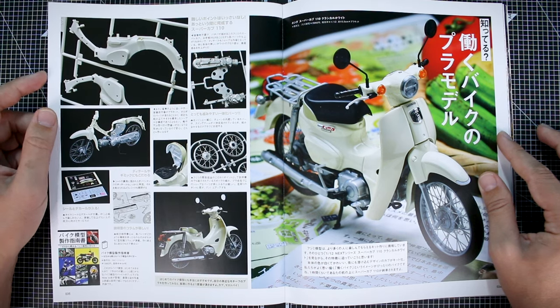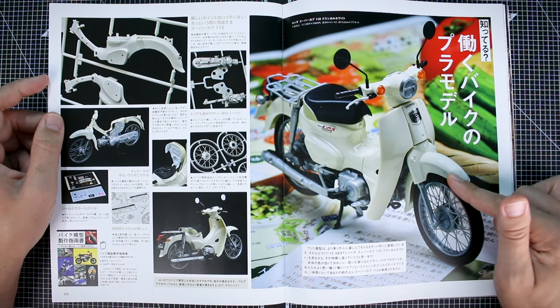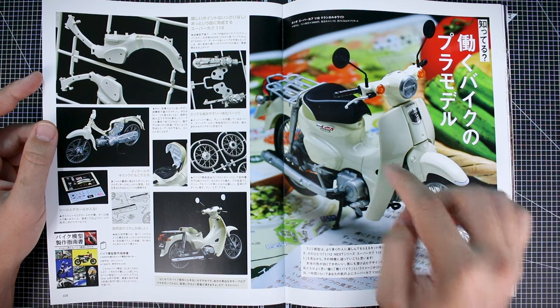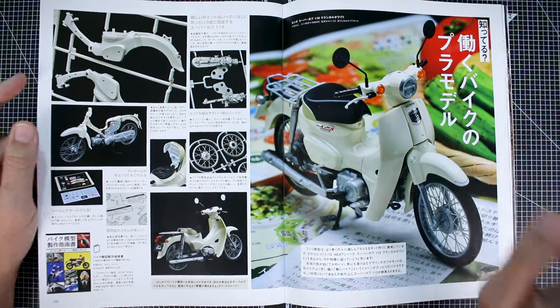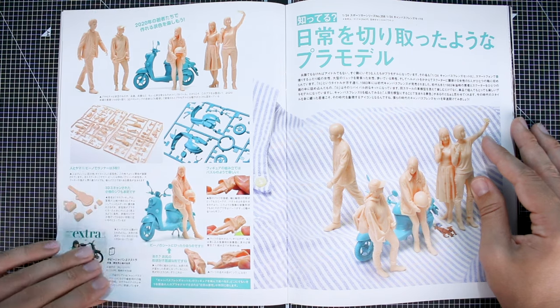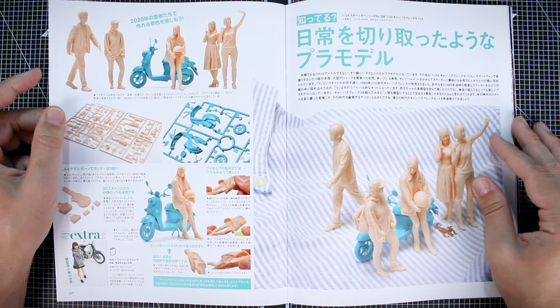Here's another model kit — I believe this is from Tamiya or Hasegawa — this little Honda scooter. I actually have another version of this model that I do plan on building sometime. I only have three non-sci-fi model kits and that's one of them — that and two tank model kits. Someday I'll get to those.